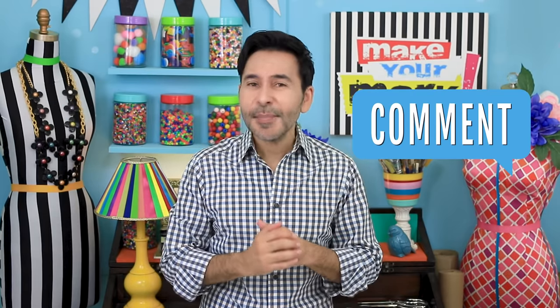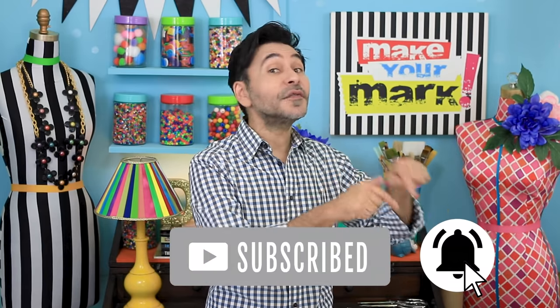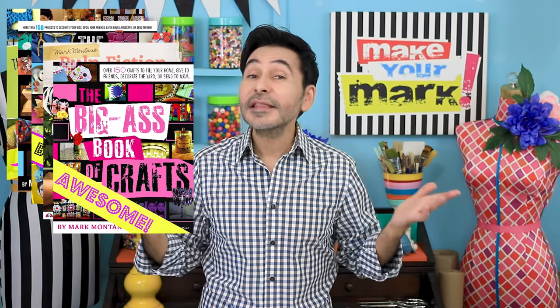I'm going to leave a link to Cricut and Unicorn Spit and everything I used for this project. Thumbs up if you like this video, leave me a comment and I will get back to you. Subscribe to my channel if you haven't already and press the notification bell so you know when I have a new video. Grab any one of my craft books for inspiration — I think you'll like The Big Ass Book of Home Decor. See you next week, bye!